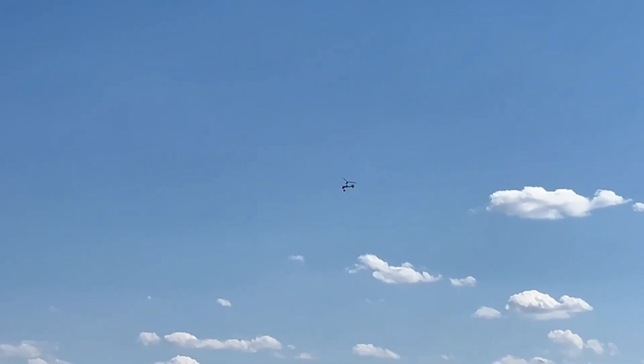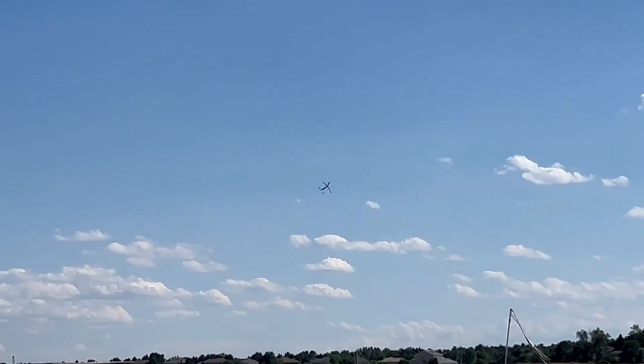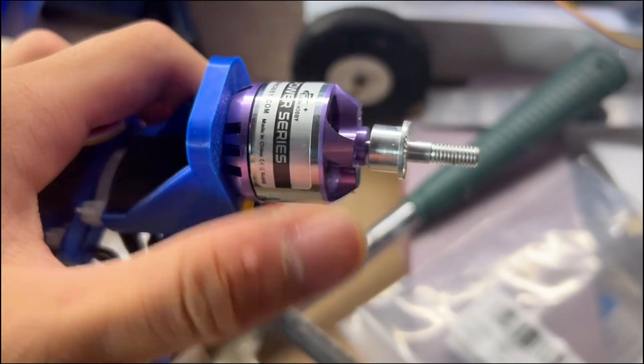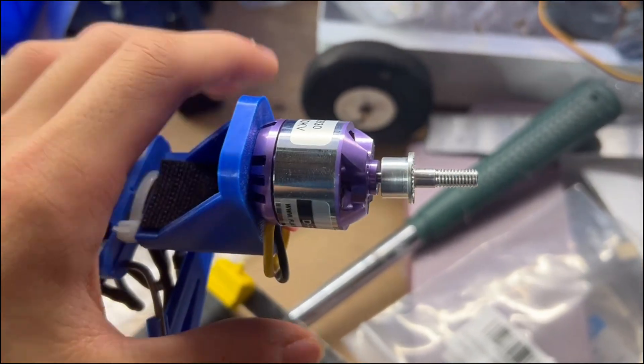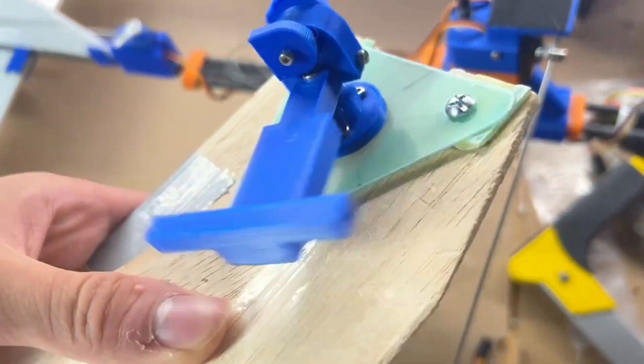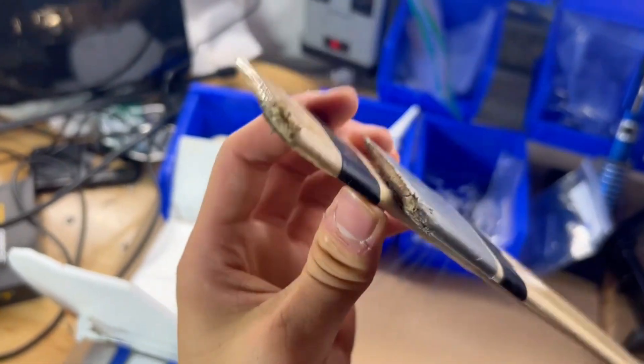This crash seemed pretty similar to the other time where I lost orientation and it rolled over too far before I realized, but this time the whole thing was basically destroyed. The motor was broken again, one of the carbon shafts snapped, and some of the 3D printed parts broke. So I decided if I was going to do more testing, it'd be better to just rebuild the whole thing and start from scratch. That's where part two of this project will start.